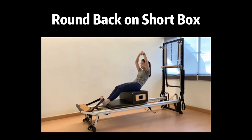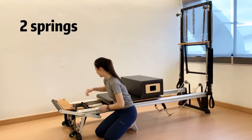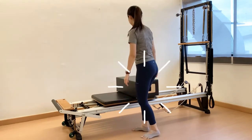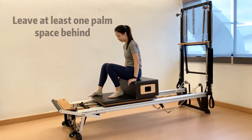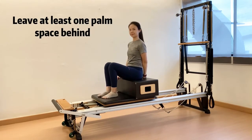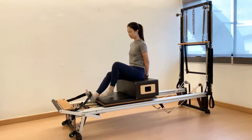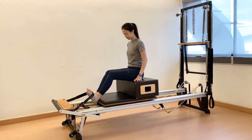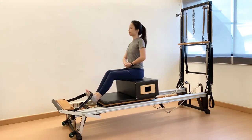Next exercise: round back on short box. Foot bar number 4 with your own footwork settings. Recommended spring tension is 2 springs. Place the reformer box onto the carriage. Make sure the edge of the box is secured by the shoulder rest. Starting position: sitting on the center of the box. Make sure to lift at least one palm distance between the pelvis and the edge of the box. Make sure the strap is above the star knobs. Place feet under the feet strap, slightly loose. Keep legs together and place the Achilles tendon at the edge of the carriage. Maintain toes pointing up to secure the feet strap. Clasping hands together in front of the tummy and lengthen into a neutral spine to start with.